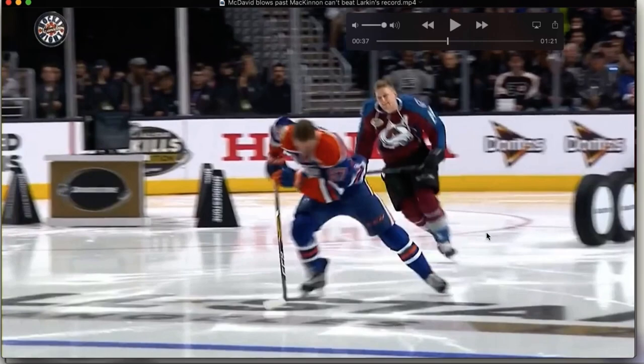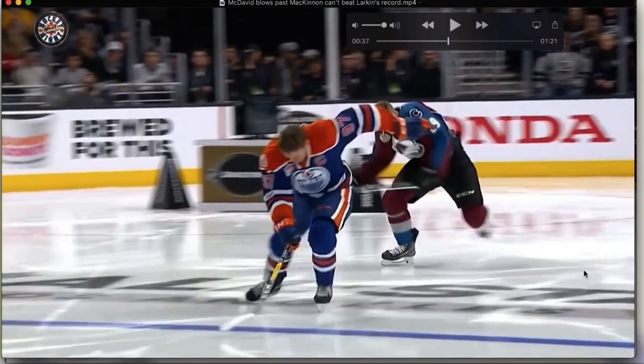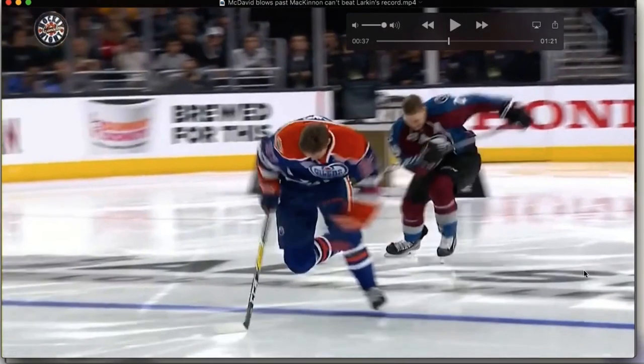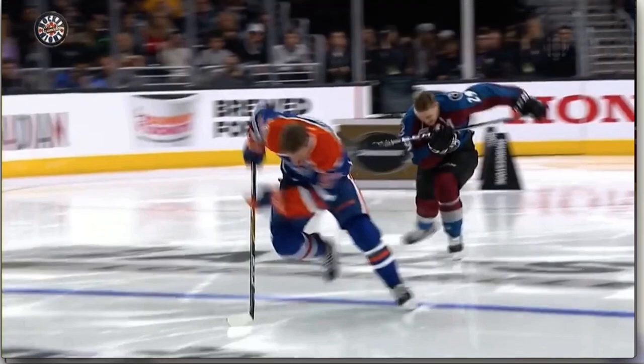You can see it really clearly with McKinnon too — he's flat on both edges. You can watch his ankle just totally collapse, the foot arcs, and then he's able to twist as he's toeing off.